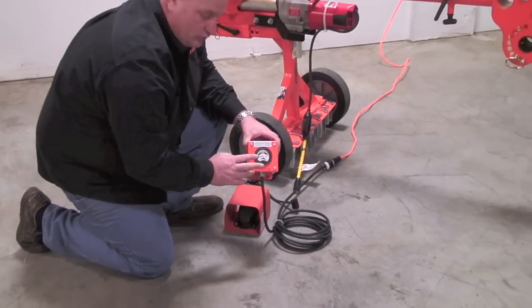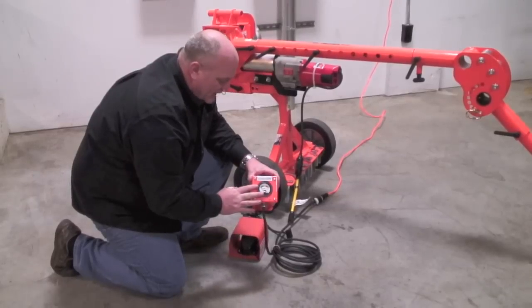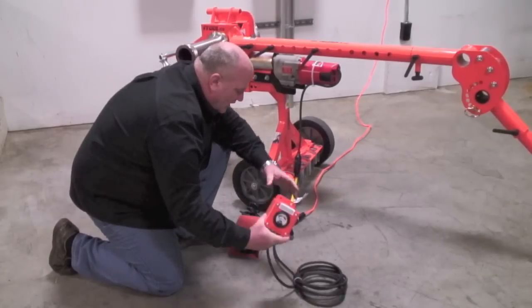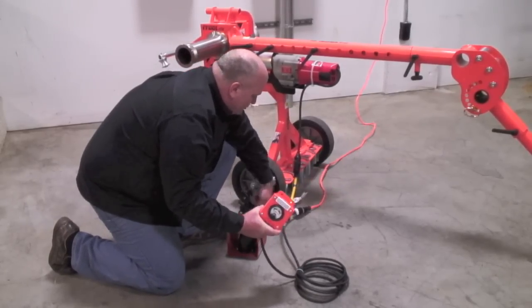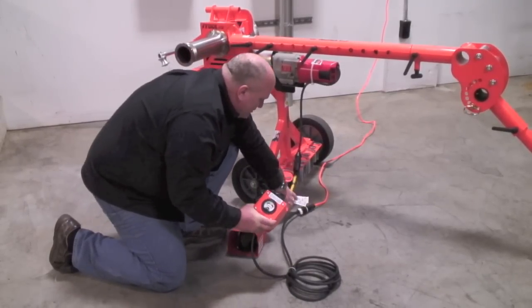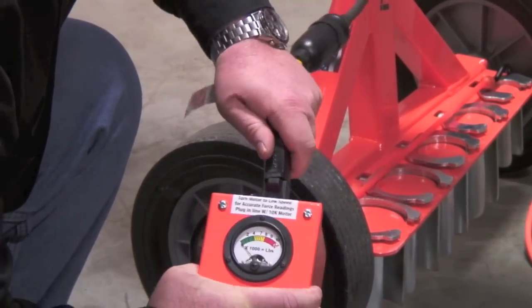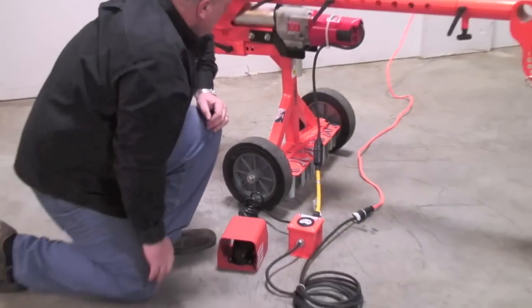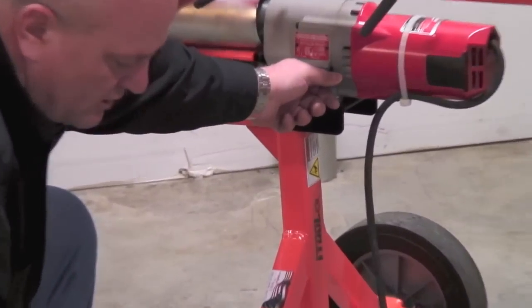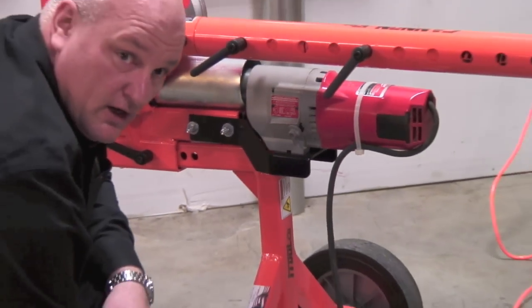I want to talk to you about the iToolCo force gauge. The force gauge is designed to work with the puller only in low speed and will give you an accurate reading. It's very simple to plug in and use: simply plug the force gauge into the wall, take your foot switch, plug your foot switch into the force gauge, and then plug your puller into the foot switch. It's that simple — it's ready to go. You may need to bump your motor to get it to swap into low speed. Then you're ready for an accurate reading and ready for a pull.